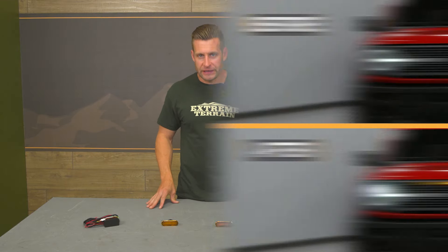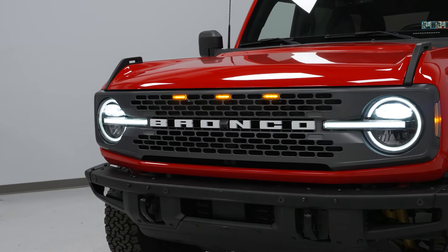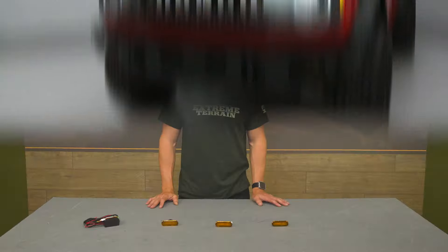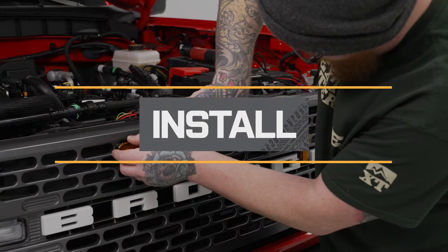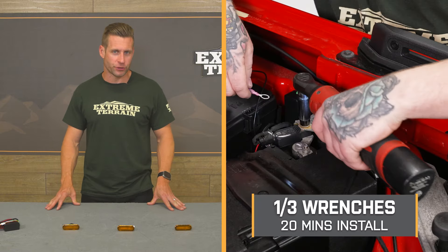Price point for this particular kit is going to hover around $150, which is pretty much in line with other Raptor-style grille light kits currently on the site at the time of this video. But now let's shift gears and get into the installation portion of this video.